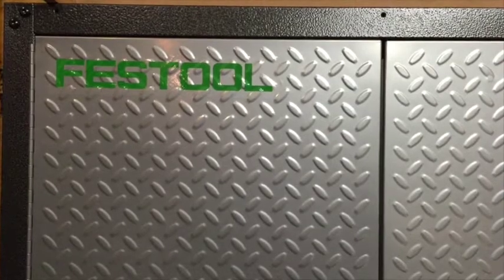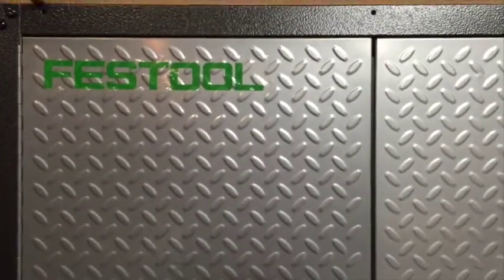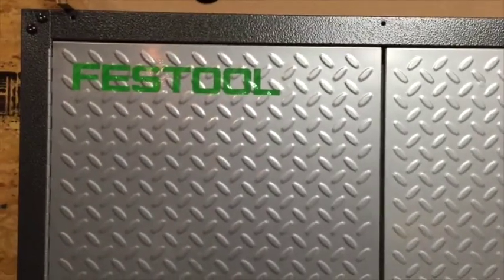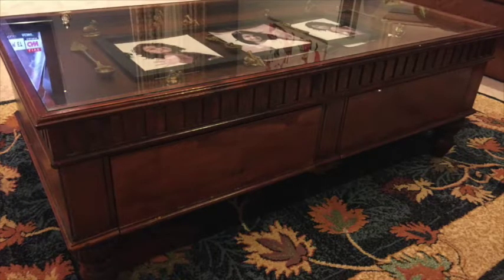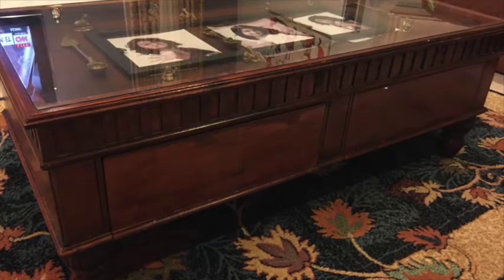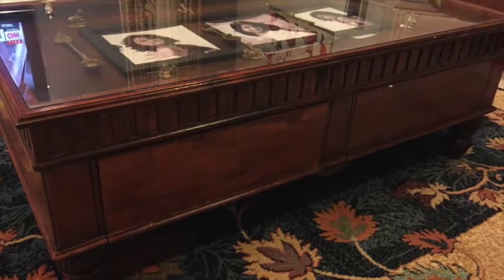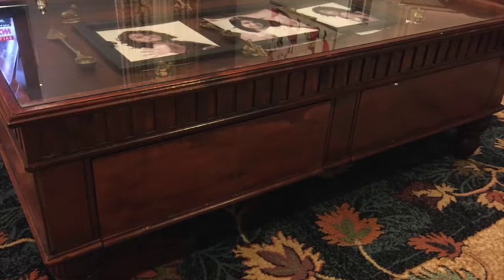Hi, I'm a hobby woodworker who's been dabbling in woodworking projects for about 10 years. I started like a lot of hobby woodworkers using tools from Sears, Craftsman, then migrated up to DeWalt, and then of course found a company called Festool about 7-8 years ago and started buying into the Festool system.